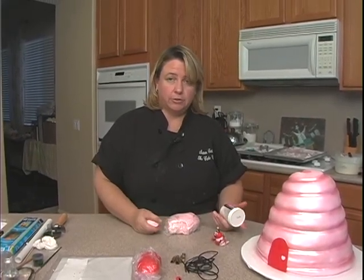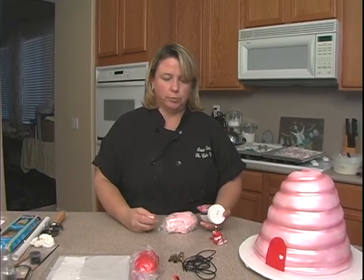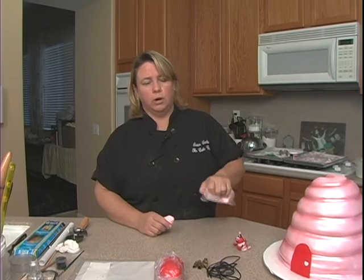I just sprinkle it in — to be totally honest, I don't measure it, but if you want some kind of idea, a teaspoon per half a pound is what I like to use. It's best if you can knead it in completely, and then wrap it up really well and use it the next day. It's a lot firmer — hard as a rock.